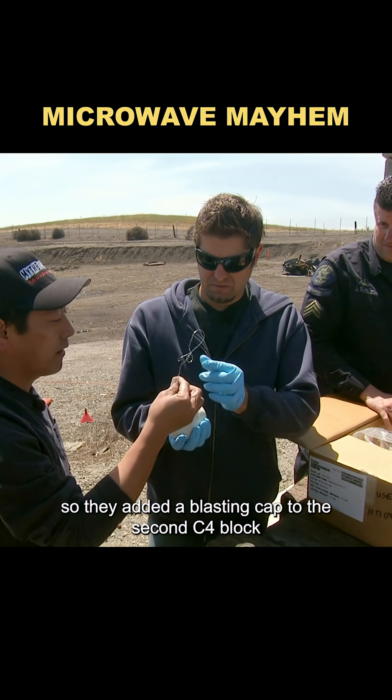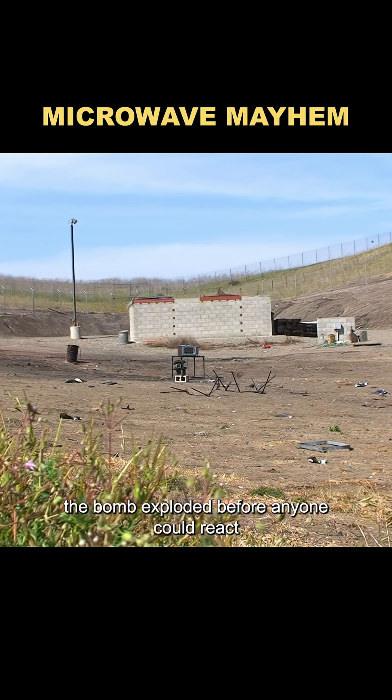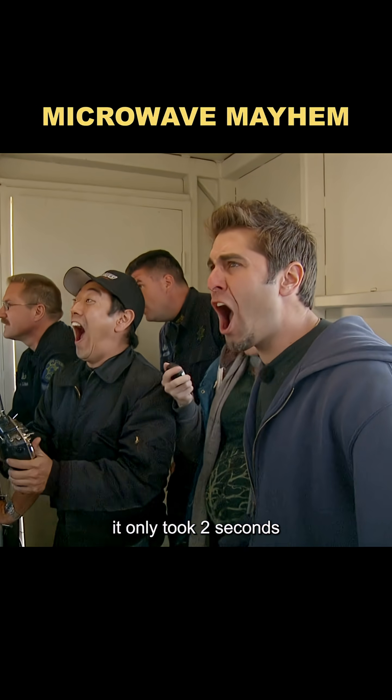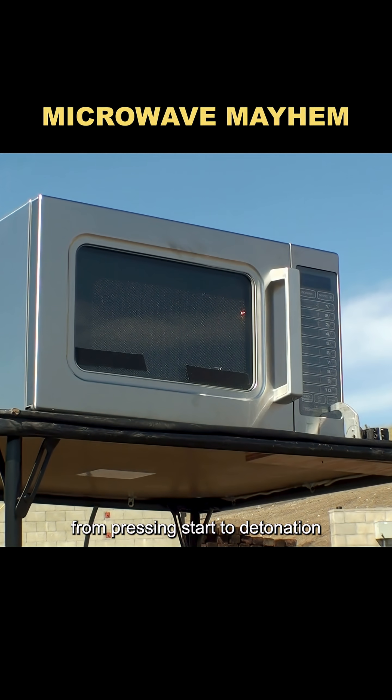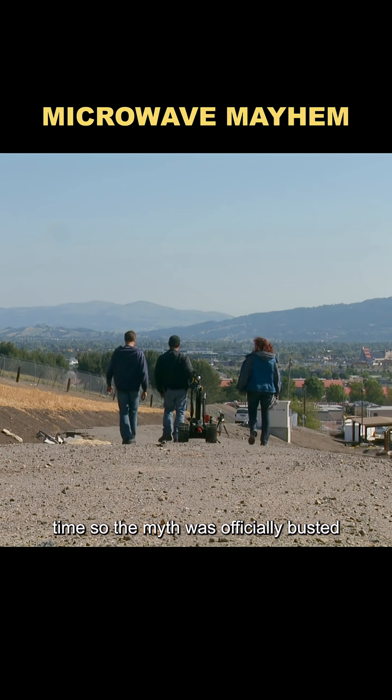So they added a blasting cap to the second C4 block. The moment the microwave was turned on again, the bomb exploded before anyone could react. It only took two seconds from pressing start to detonation. There's no way anyone could evacuate safely in that time. So the myth was officially busted.